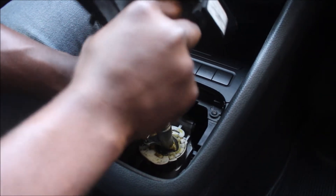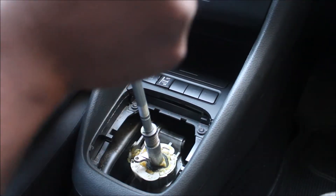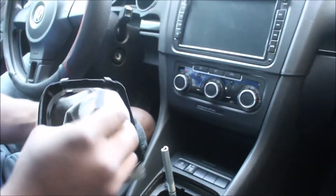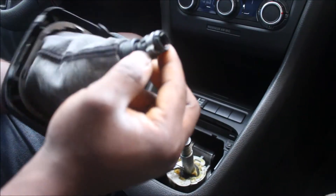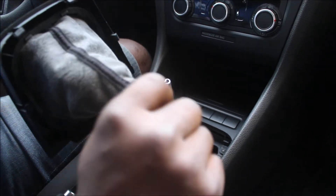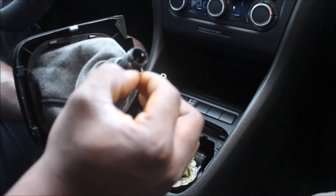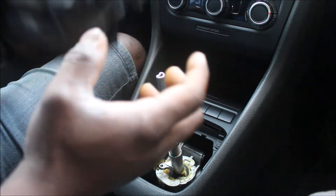You're going to pull it like this. Now this is the clip, and it's squeezed. So in order to take it out, you have to open this clip here.